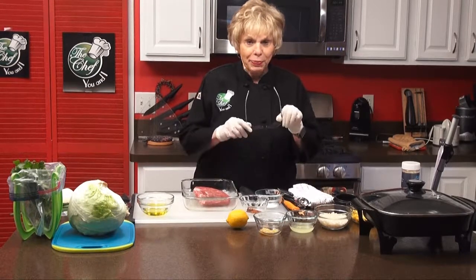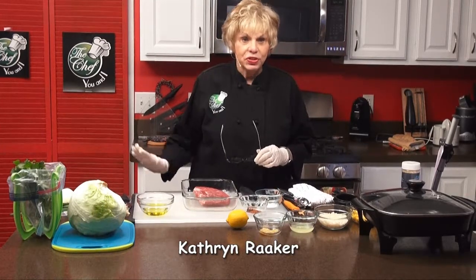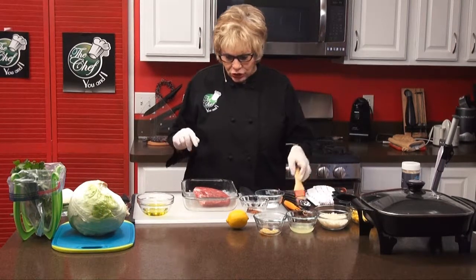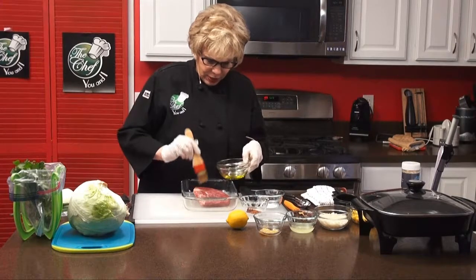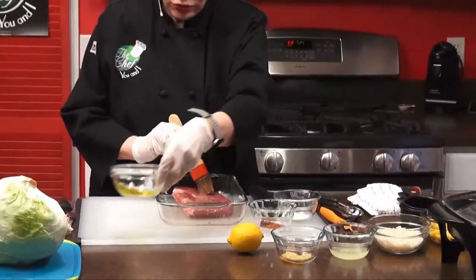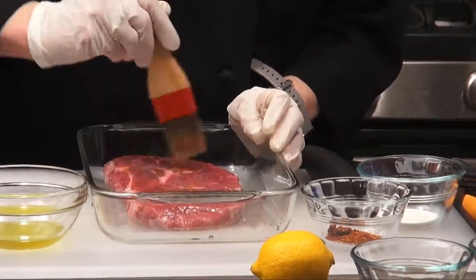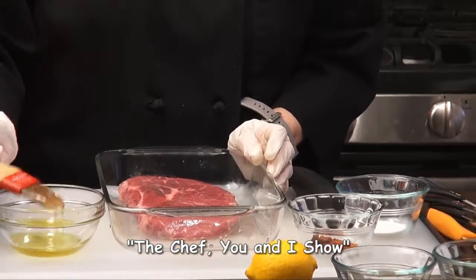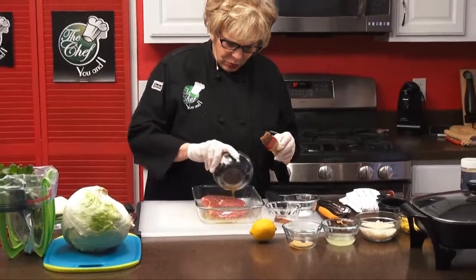We're going to marinate it for a couple of hours, or overnight. You want it marinated just enough so that you can cook it, and then you're going to slice it really thin for the salad. The first thing we're going to do is apply olive oil to the steak — a fourth of a cup of olive oil. I'll give that a really generous coat on it, and then I'm going to turn the steak over. We've got the olive oil almost all on it — pour the rest over it. So you want to marinate that.